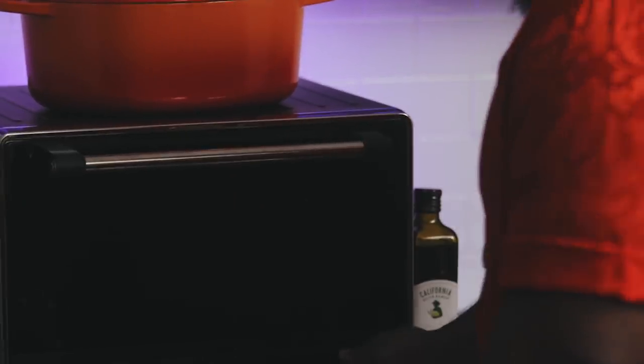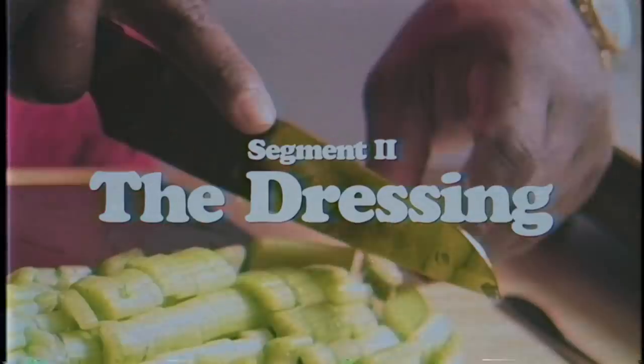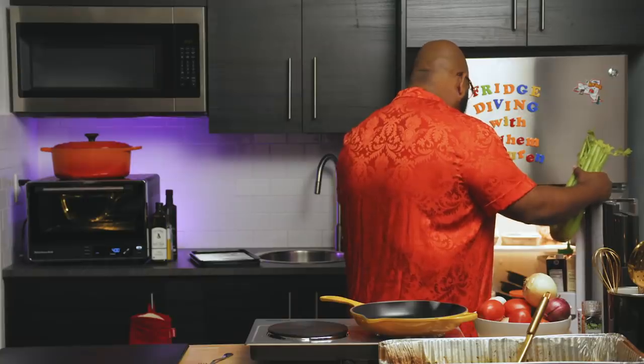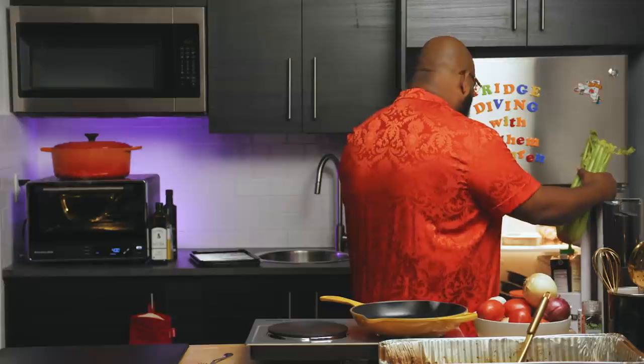I thought this was on — I swore I had it preheated. So right now, while we have that turkey warming up, we're going to make a dressing of sorts. We've got some fresh celery, some onions. We've got a bunch of things, but all we really need for this is celery and onions.